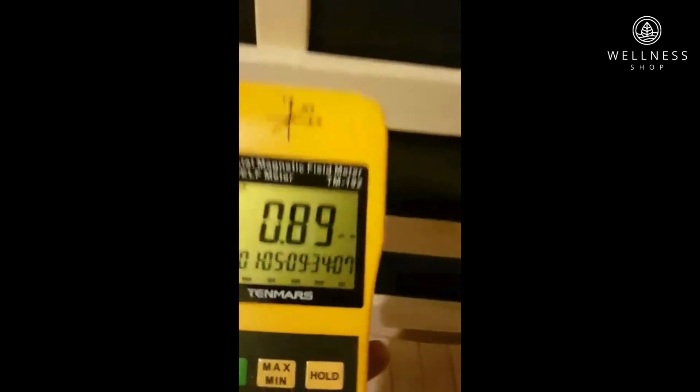We're going to go a bit deeper into the corner there. I'm pretty happy with those readings from the far infrared.